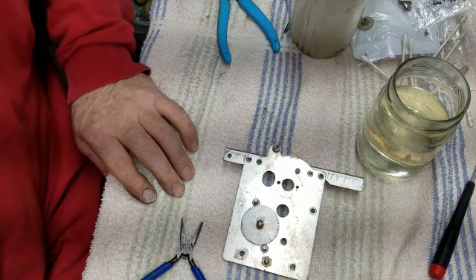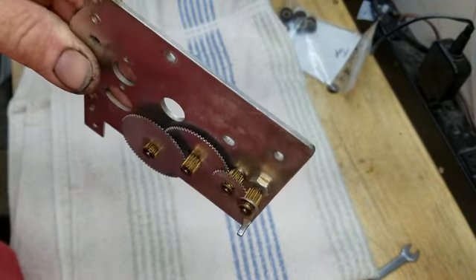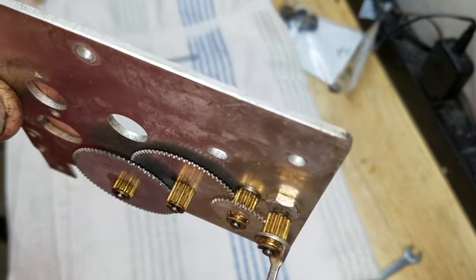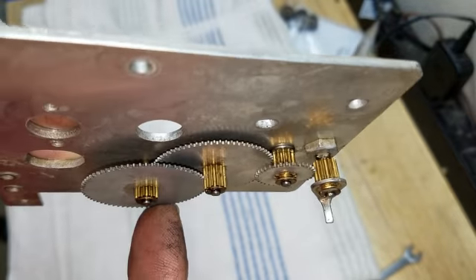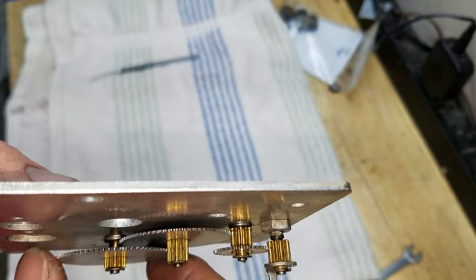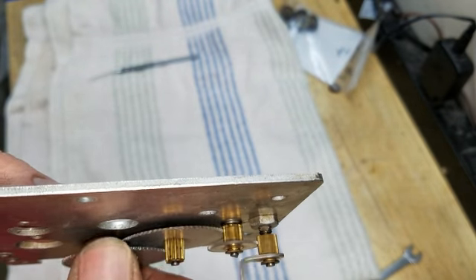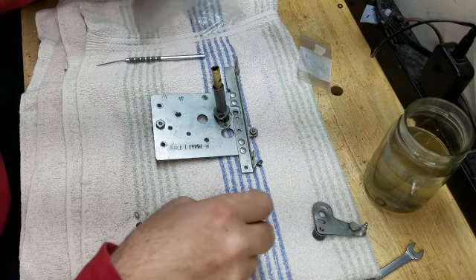I'm going to go ahead and do the same thing with the other three gears, and I'll show you what it looks like when they're all put together. I wanted to show you just how clean these things had gotten — this camera doesn't want to focus, piece of garbage. You see how nice they look now compared to how grungy they looked before. The wear marks are not that bad — there has not been a lot of wear on these, which is really fortunate. I was concerned about that. I'll mount that lever and set this aside, then get to work on the tuning condenser.